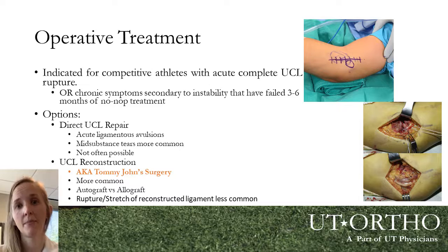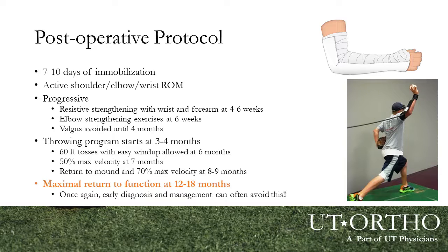Tommy John surgery has a longer rehabilitation process. The athlete is immobilized for 7 to 10 days after surgery, then we start progressing with active motion. Wrist and forearm strengthening begins at about 4 to 6 weeks, elbow strengthening at 6 weeks. We avoid any valgus stress on the inside of the elbow for a full 4 months, then gradually return to strengthening. Full return to sport is not until about 12 to 18 months after surgery — so early diagnosis is critical, as 4 to 6 months of non-operative recovery is much better than 12 to 18 months, especially for young athletes considering college ball or advanced career options.